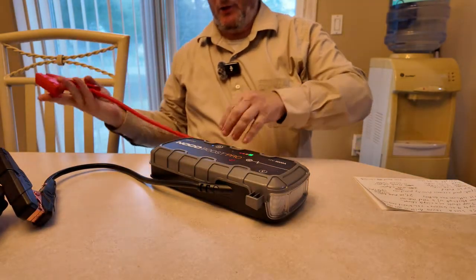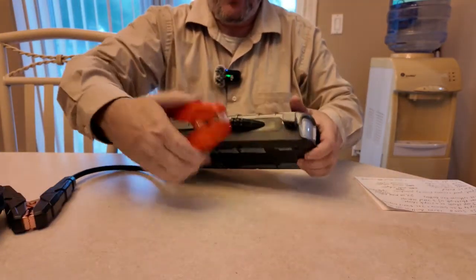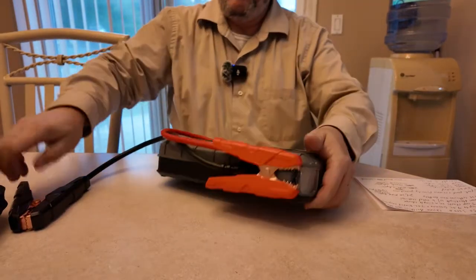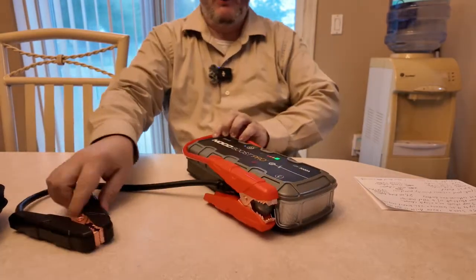They did a good job on this. Like I said, I did a review on this a long time ago and unfortunately I never showed you the wiring — that was my fault.